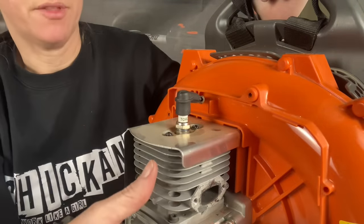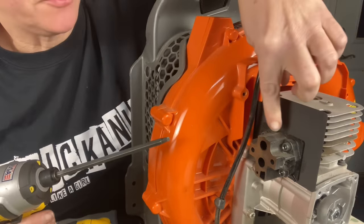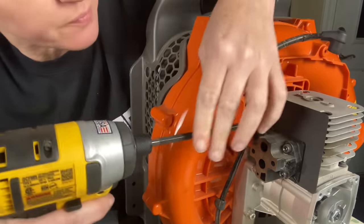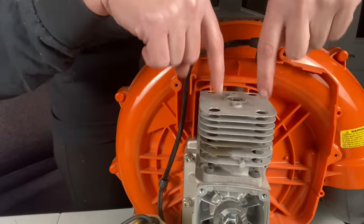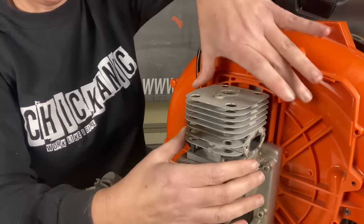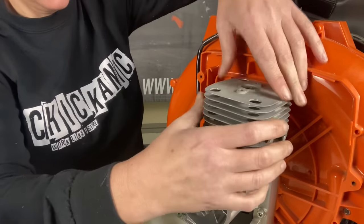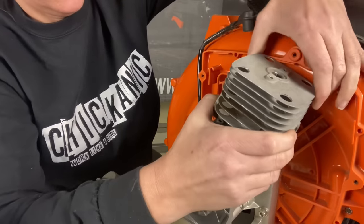We're going to show you how to change the piston and cylinder all by yourself. We already have the carburetor off and the muffler off. Next I'm going to remove the boot, take the plug out, and get this plate off the top of the cylinder. Then I'll remove the carburetor mounting block. All of the screws on this particular unit have T27 heads. There are four bolts holding the cylinder to the engine base — there are holes in the top of the cylinder to go through to get these out.